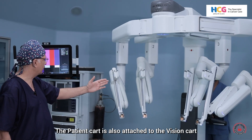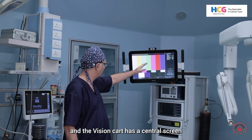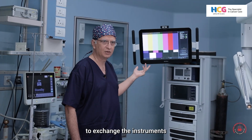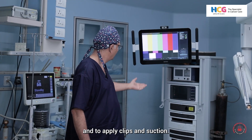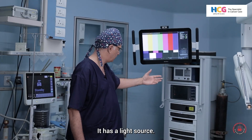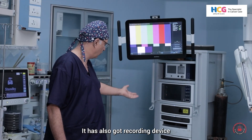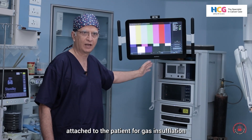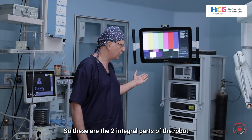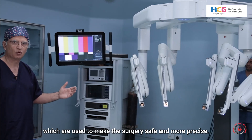The patient card is also attached to the vision card, and the vision card has a central screen which is used by the bedside assistant surgeon to exchange instruments and to apply clips and suction. It has a central electrosurgical unit and a light source to transmit light inside the patient. It also has a recording device and an insufflating device for gas insufflation inside the abdomen of the patient. These are the two integral parts of the robot which are used to make the surgery safe and more precise.